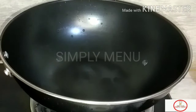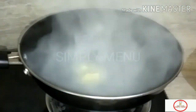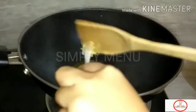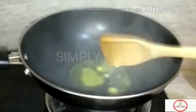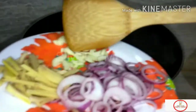Okay, let's start. Then we're going to add garlic. Garlic.